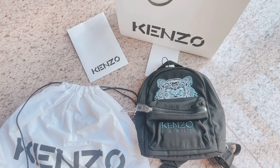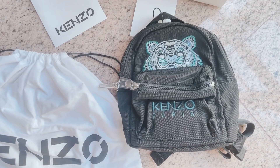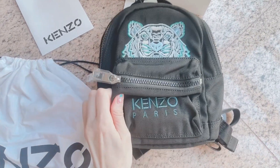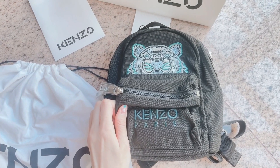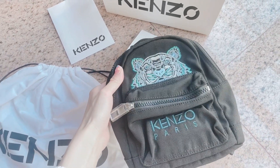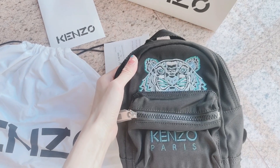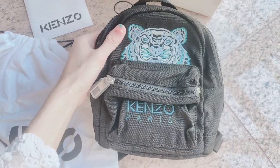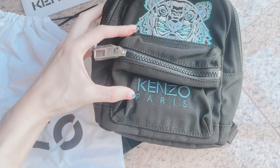I've gotten this Kanzo mini backpack — let me show you guys a close-up so you can get a clearer idea of the details and design. This is the Tiger mini canvas backpack. It comes in four different colors: black and red, green, light blue, and a new army green. I chose the light green-blue with white for the contrasting color design, and it features the 'Kanzo Paris' branding.